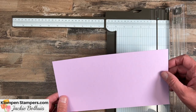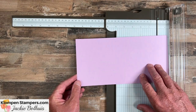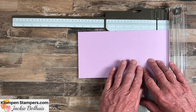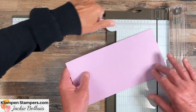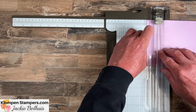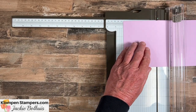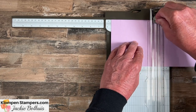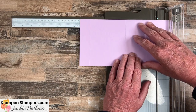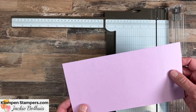We are starting with an 11 by 5½ piece of card stock — a little bit bigger than a half sheet. We're going to do a bunch of scoring. Our first score is at 1¼. Then 5½. And then 9¼. So we have scores at 1¼, 5½, and 9¼. That's all done — this is a pretty easy one.